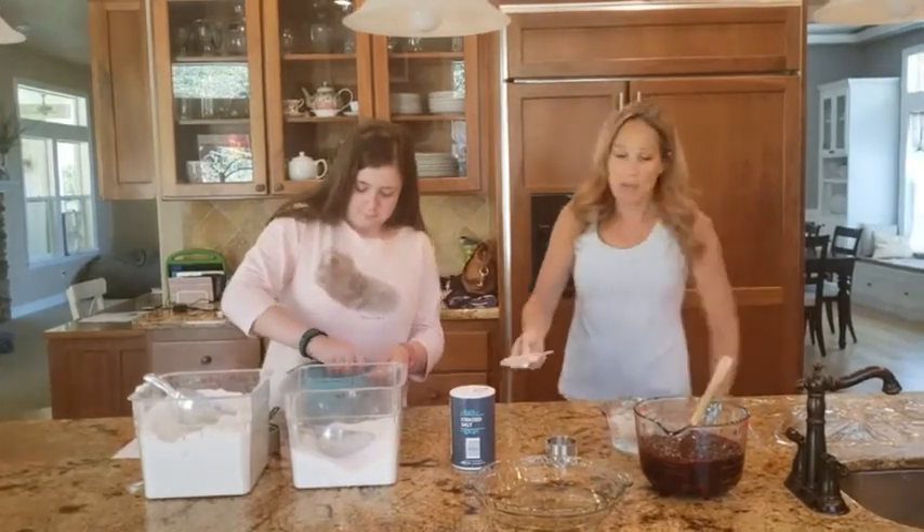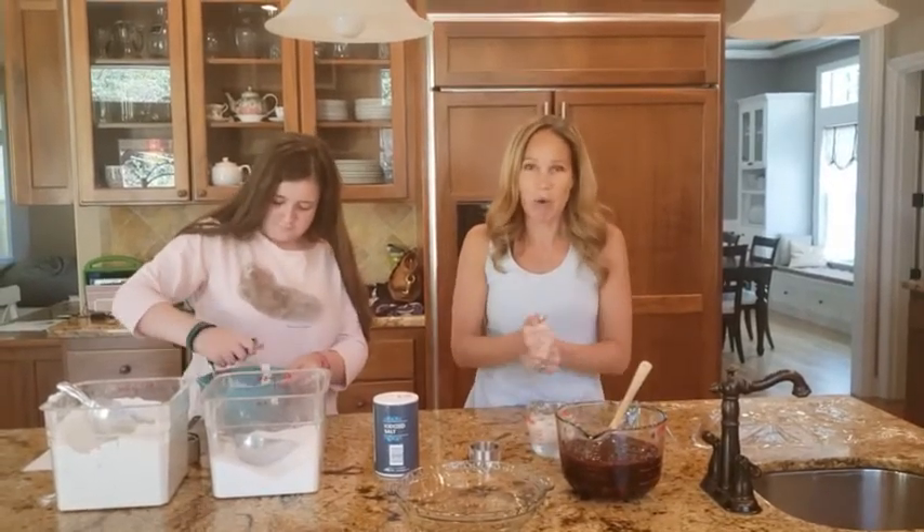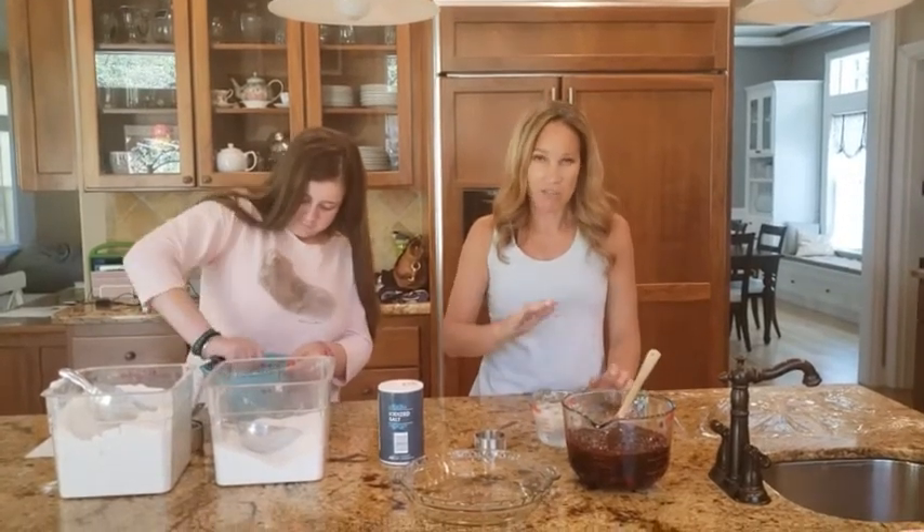The next thing we're going to add is some ice water, and again you want it to be very cold because that's going to keep the flour and butter separate as long as possible. Today it's super hot outside — like 100 degrees — so it's extra important to have nice cold ingredients straight from the fridge or freezer.